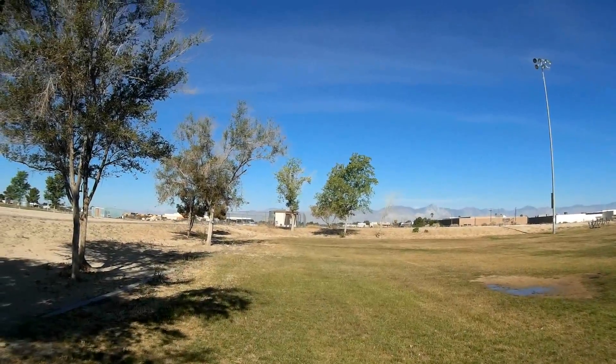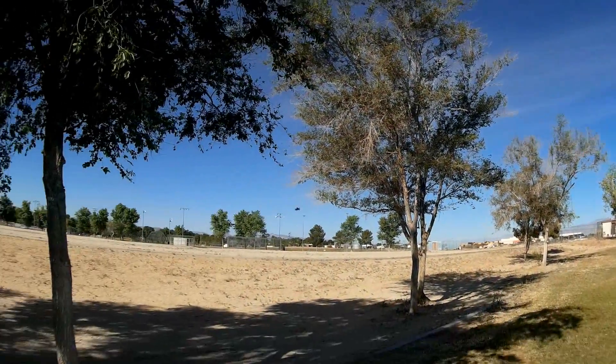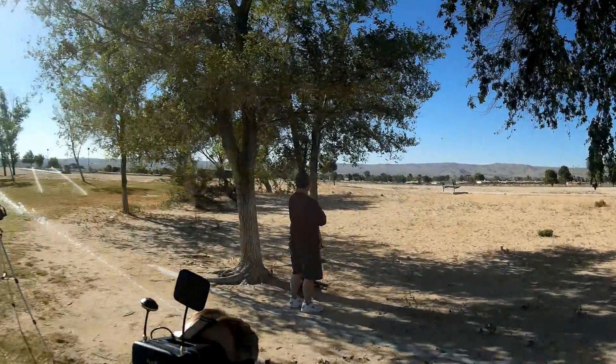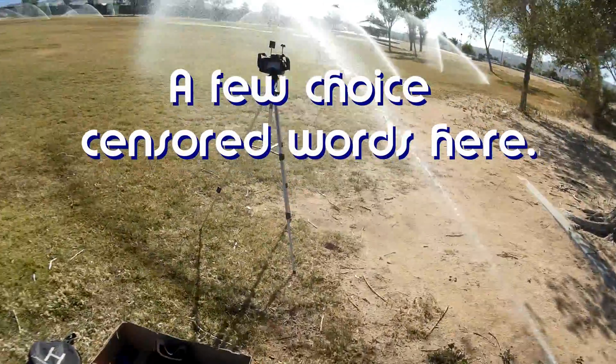A little bit of a roll, rolly thing. It feels like you're on a ship. Got a little bit of a roll. Well, if we got a...